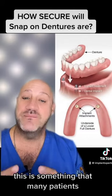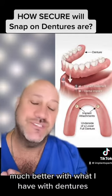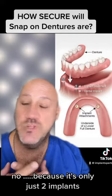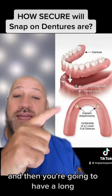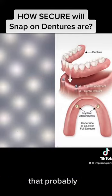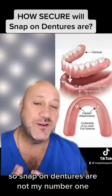Many patients ask, am I going to be much better with snap-on dentures than with regular dentures? Yes, you will. But are snap-on dentures my favorite? No, because it's only two implants. As you can see here, you will have two implants in that area and then a long way back that can make it wiggle — so it's not the best option.